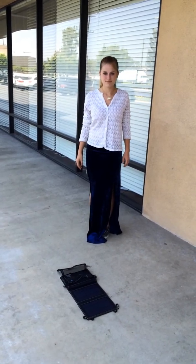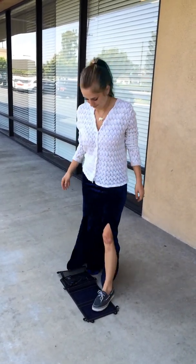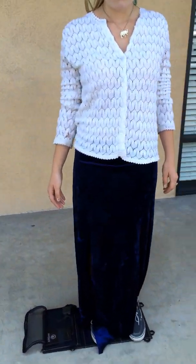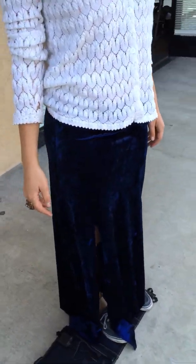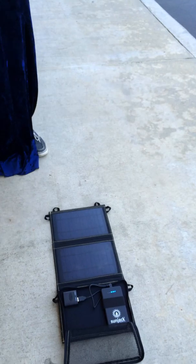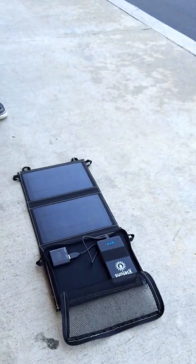Sierra, do you mind stepping on the SunJack? Sierra's not super heavy, but she's standing on it and she steps off. You can see the battery is still continuing to charge.